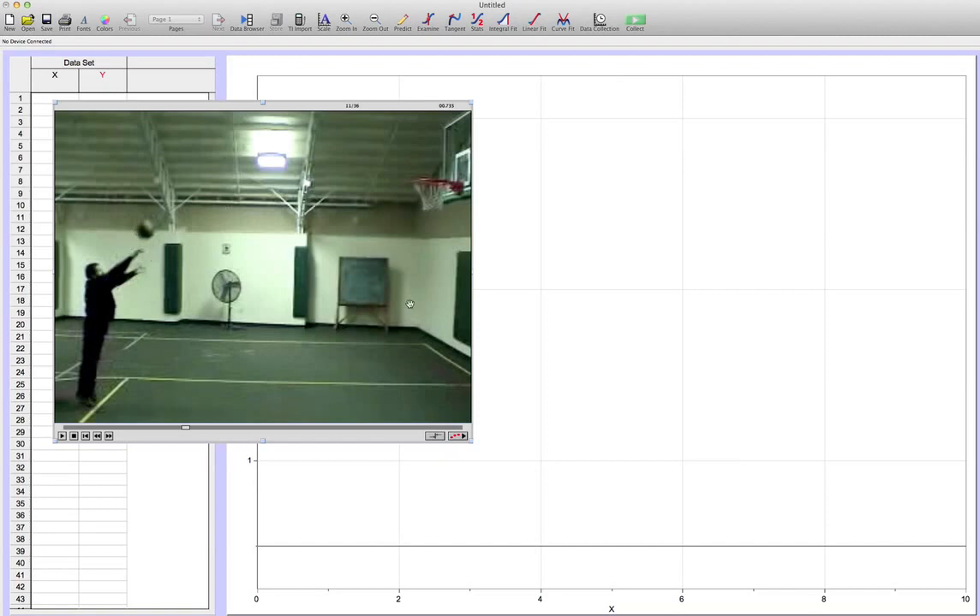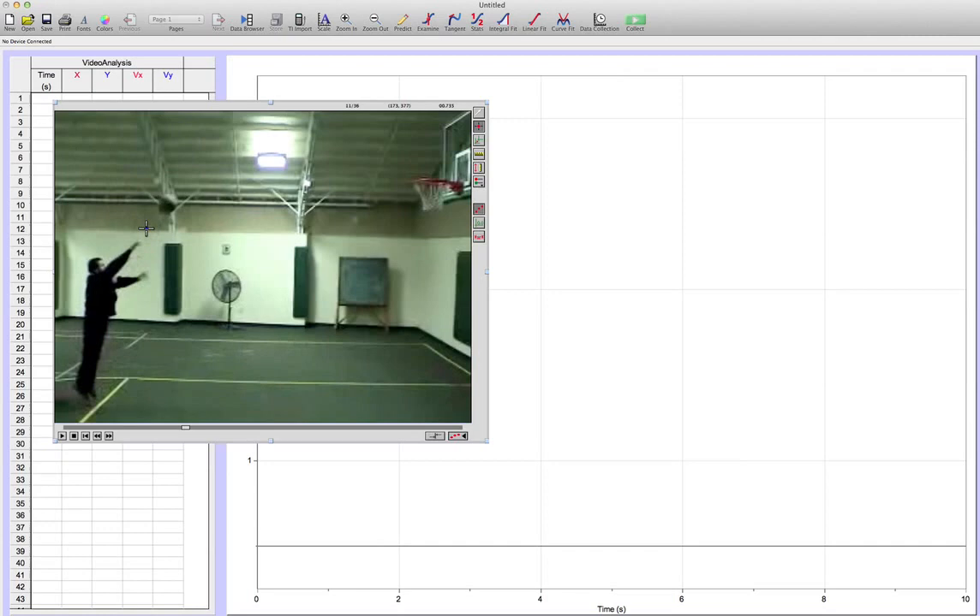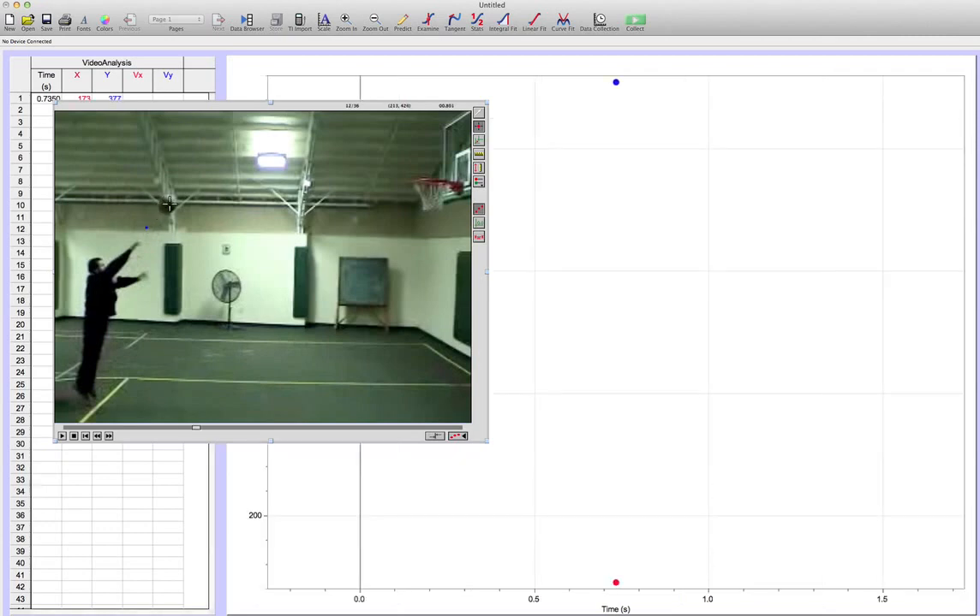At this point we get the toolbar, so we expand here by clicking on this to enable the video analysis. I'll hover over this icon — that's 'add point' — and we would like to add points from this point on. Here we go: I put the crosshair center right in the middle of the ball, click once, it moves to the next frame, and I go to the next one.